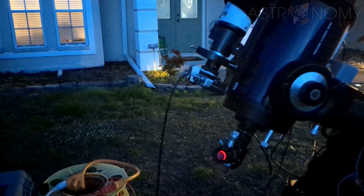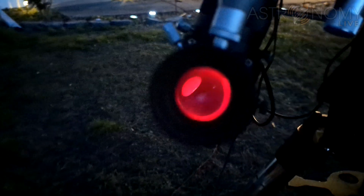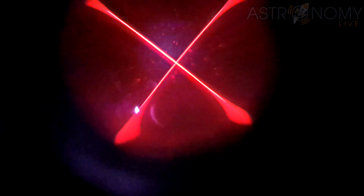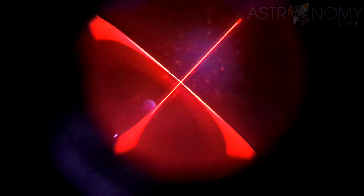Of course, you could also use a separate auto-guider camera. But to test my skills, I wanted to do things the old-fashioned way with an illuminated reticle eyepiece. This eyepiece uses an LED to illuminate a reticle in the middle. But a proper guider eyepiece would actually have an open square in the middle of the crosshair to allow you to see the star while it's dead in the center of the eyepiece.